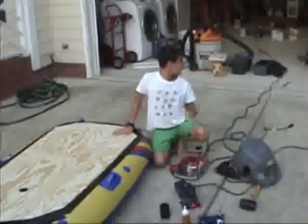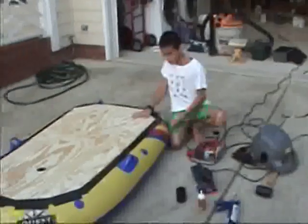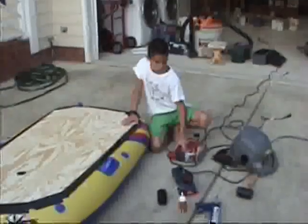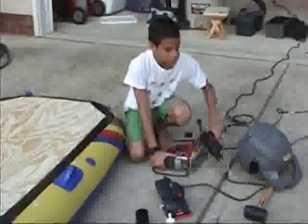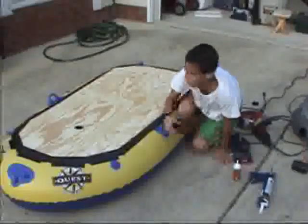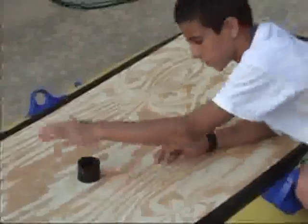First, we took a sheet of plywood and cut it into the exact shape so that it would fit on top of the foil that I cut out earlier. Then we drilled a hole through it so that it would fit this bearing exactly, so it goes right in and catches on the rim.